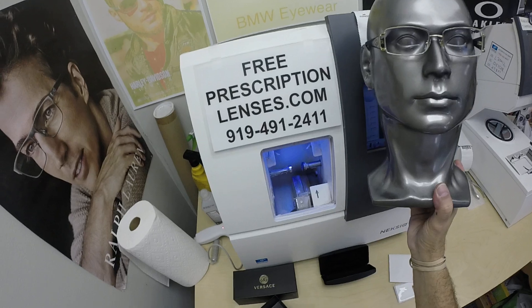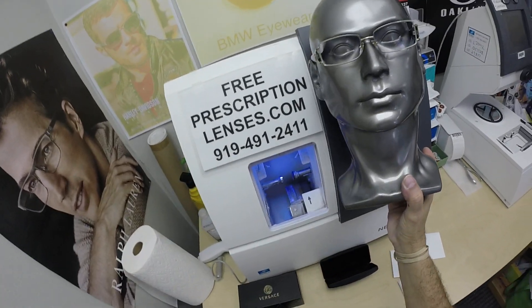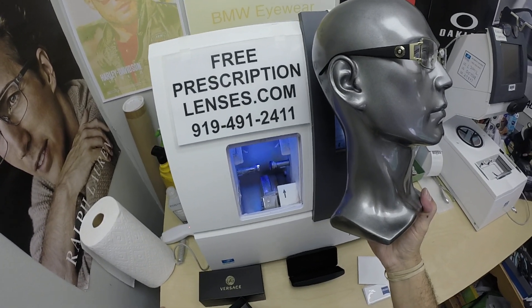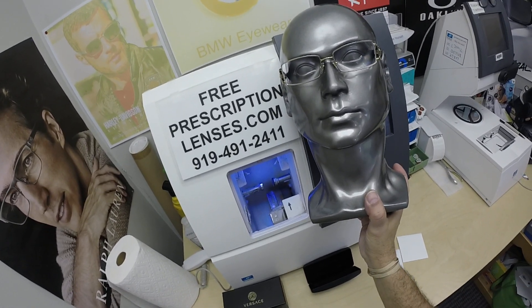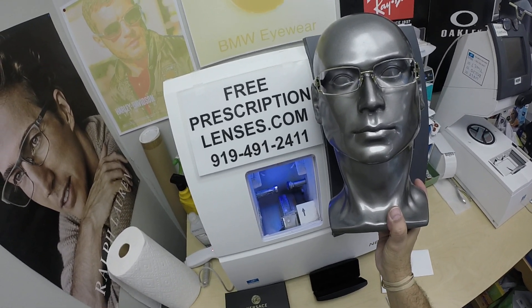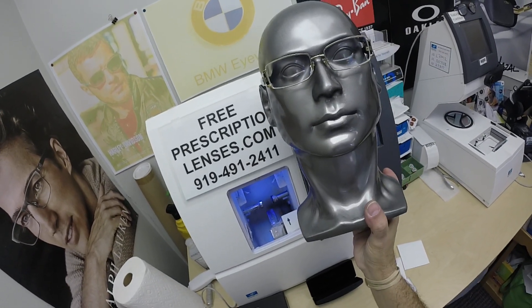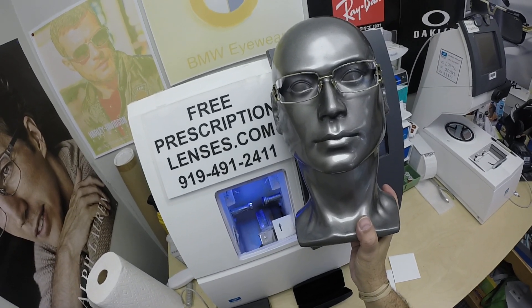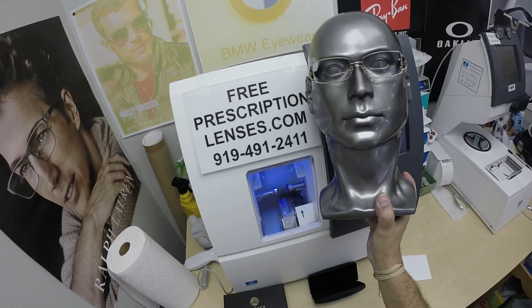I just cut the lenses and ship the glasses — what do I know? It doesn't matter that I went to school for this, went to college, and passed the state board exam. Jigsaw can take care of you. But do me a favor: subscribe to our YouTube channel if you haven't already, and click the bell icon so you'll get notified every time there's a new frame and lens combination available. You can also leave a comment or question in the comment section below and we'll respond.